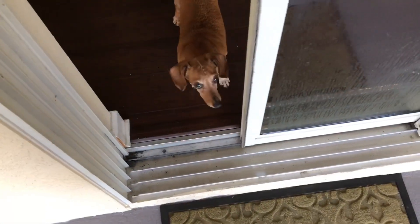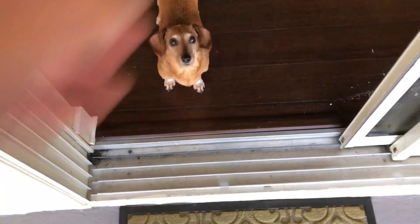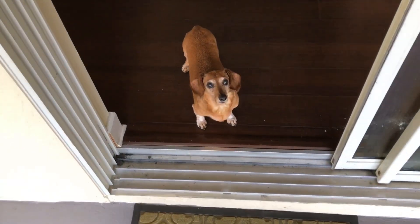Chloe can't quite figure out this step because it's super wide — it's got three treads instead of one like she was used to. So we've been taking her in and out the bedroom door. But she's got to figure it out sooner or later.